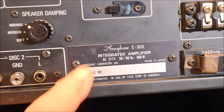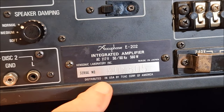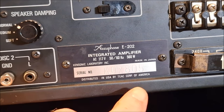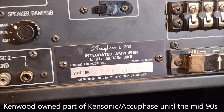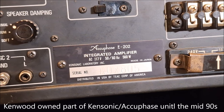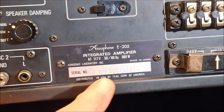I forgot to add this — look at the back plate. It says: Integrated Amplifier, Accuphase, Ken Sonic Laboratory, Made in Japan, distributed in the U.S. by TEAC Corporation of America. As mentioned, 'Ken' is Kenwood — they partially owned Accuphase. I'm not sure exactly until when, but I'll do a little deep dive and cover that in the summary.